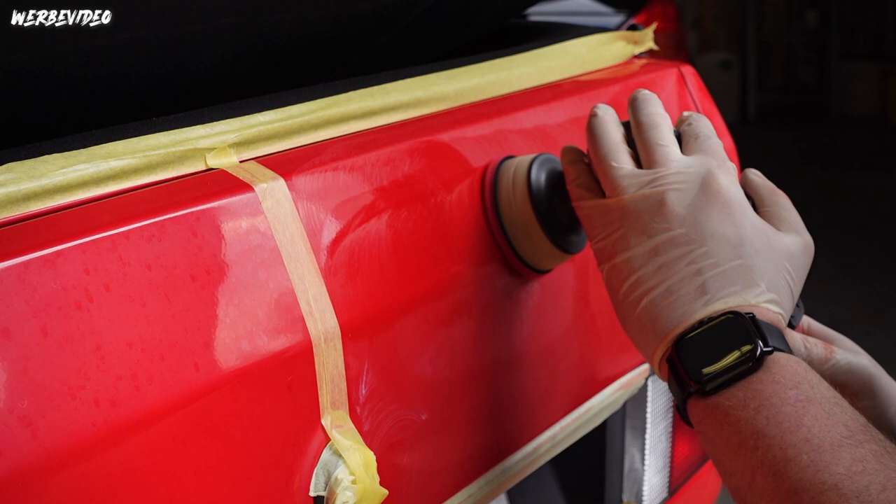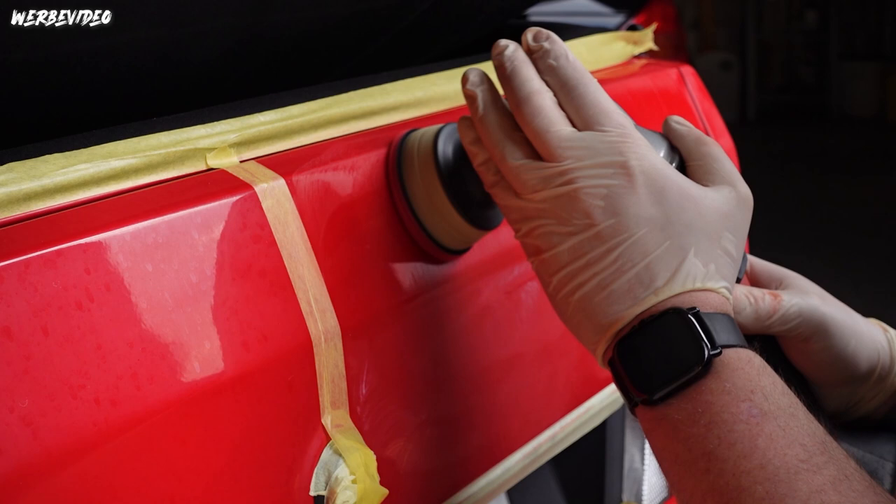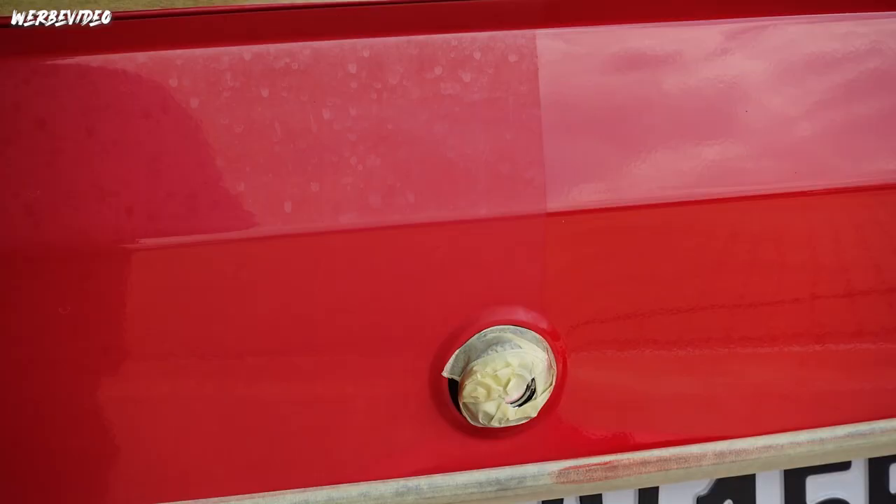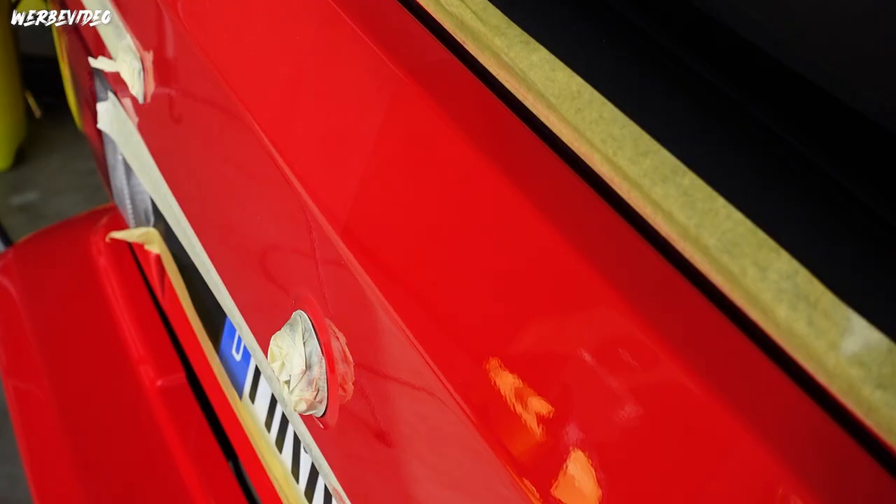In parallel, while the interior is being treated, I continue with the rear exterior. My workflow when polishing a car like this is to always complete one full pass first - meaning I cut the entire vehicle through completely and then do the finish pass afterwards. I don't cut one panel and then finish it; I always complete one full work step across the whole car.